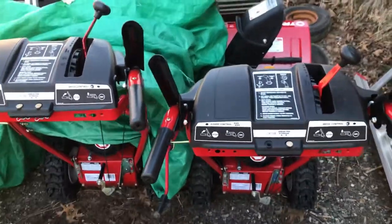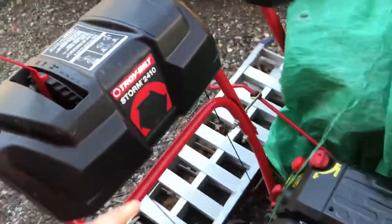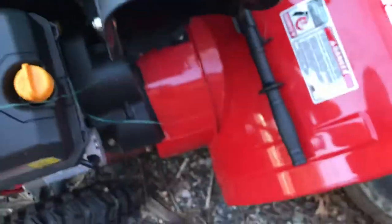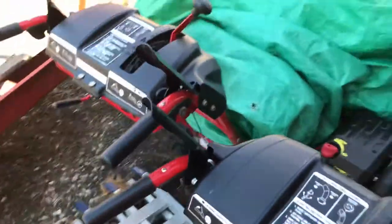This is my review of the Troy-Built Storm 2410s. I have two of them, bought brand new this year. I have 28 residential accounts and do snow blowing.